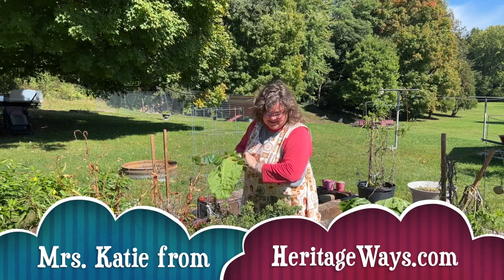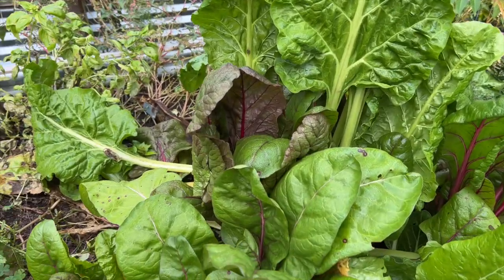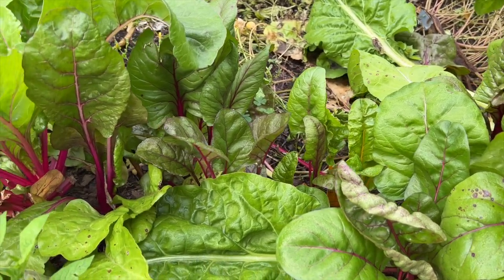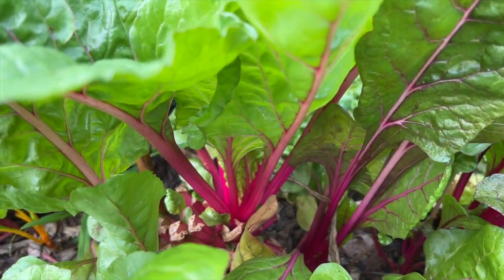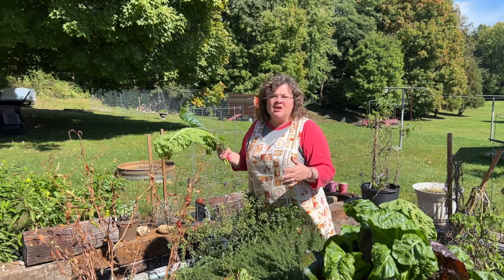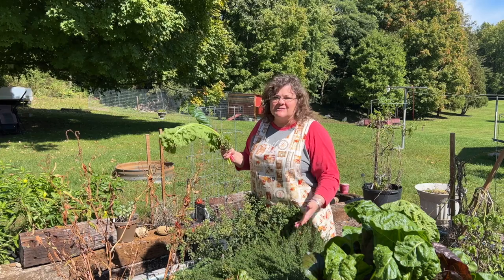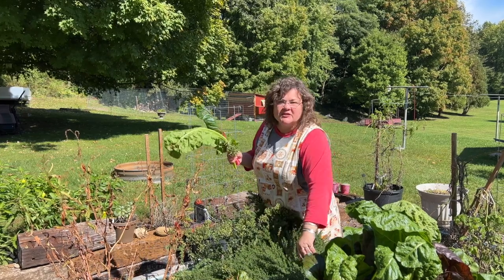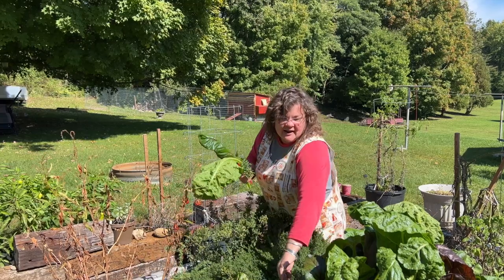Hey friends, I love feeding our chickens wonderful organic things from our garden — bok choy, swiss chard, thyme, and oregano are great for them. They're antibacterial, antifungal, antivirus — just really great things for the chickens to have, so we like to give them good things.